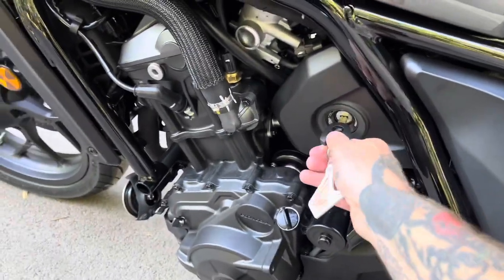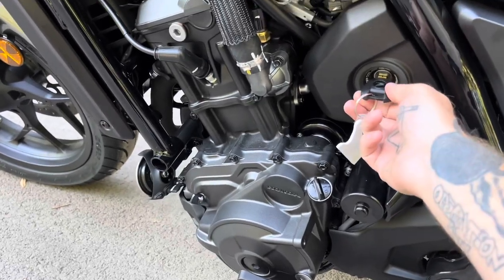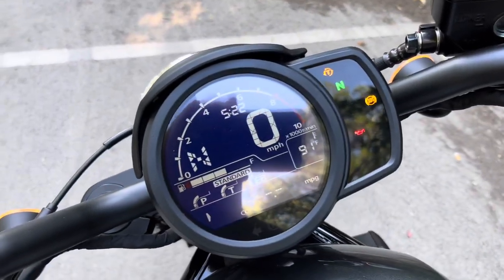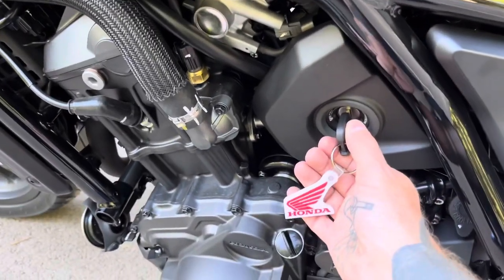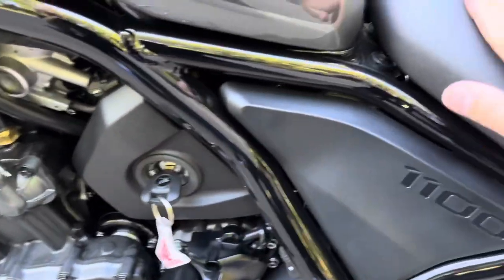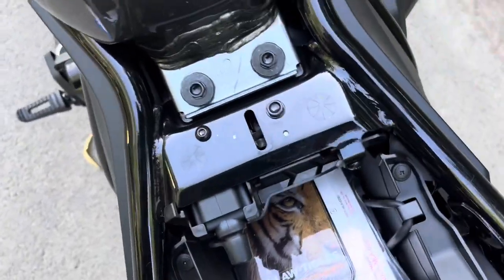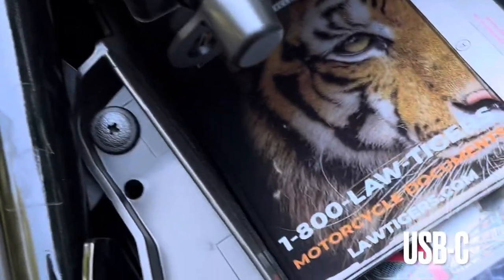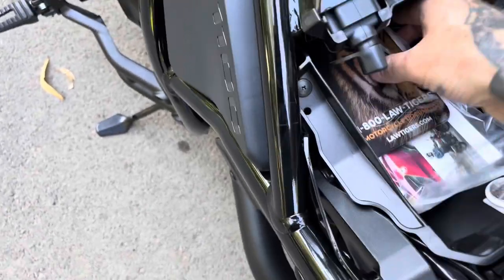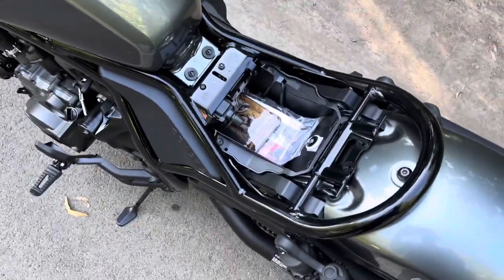It does come with two keys, so essentially you're getting a spare key. To turn it on, you just twist up and that will turn your bike on and turn on your gauges. Turning it back to the left will shut it off. Pressing it in and then turning will actually unlock the seat — that's as simple as it is. And then you have just a little bit of storage, a USB, a tool kit, a manual, and just enough room to put maybe your wallet and one small other item, possibly a phone if you're not going to mount it to the bike itself.